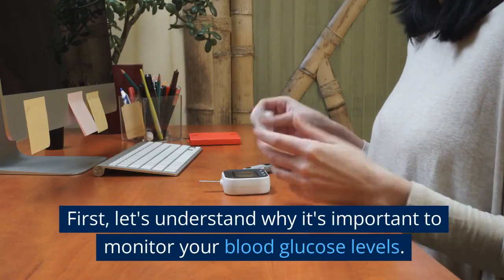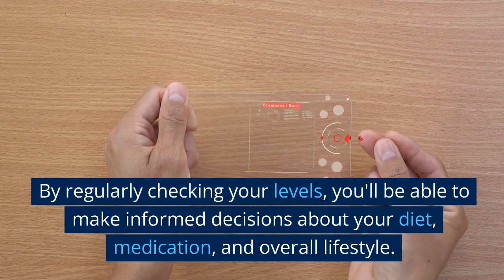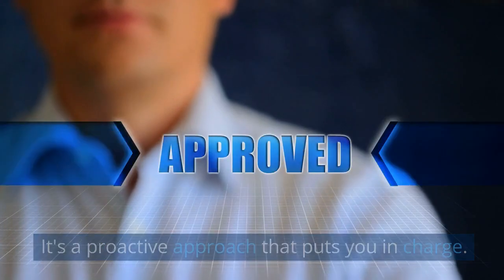First, let's understand why it's important to monitor your blood glucose levels. By regularly checking your levels, you'll be able to make informed decisions about your diet, medication, and overall lifestyle. It's a proactive approach that puts you in charge.